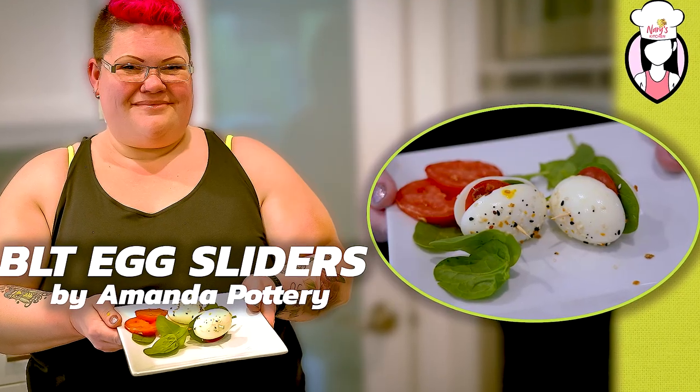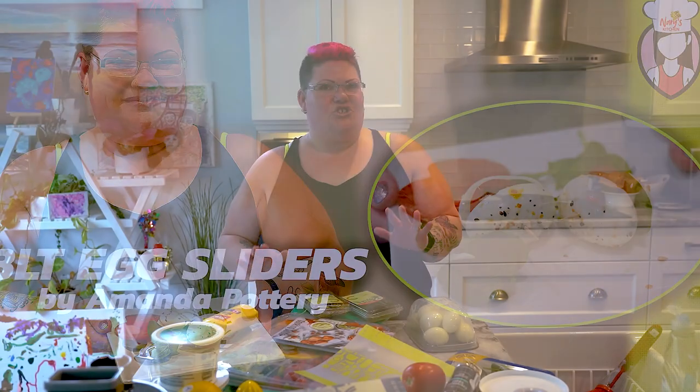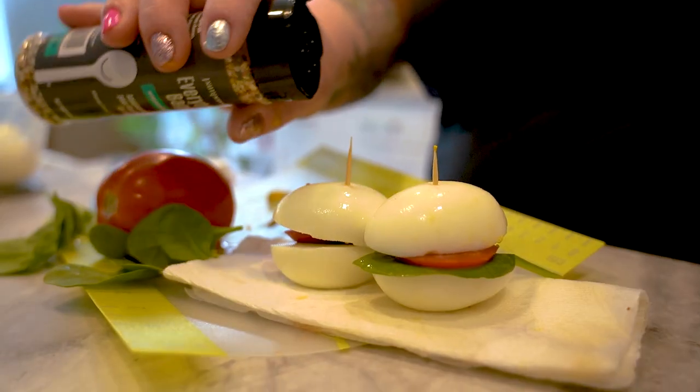What I'm going to show you guys today is BLT egg sliders and I'm super excited. These are so easy to make. Everybody's going to love them and the best part is you can have them any time of year — whether it's a barbecue, a party, a lunch, or a snack. They're going to be really delicious, easy, full of protein and something you're going to want to make again and again.